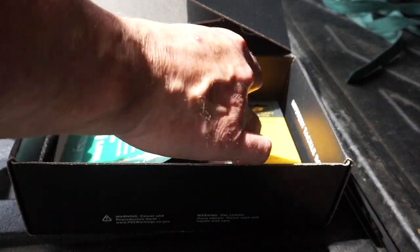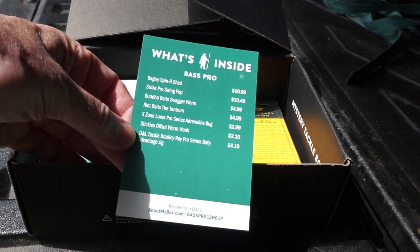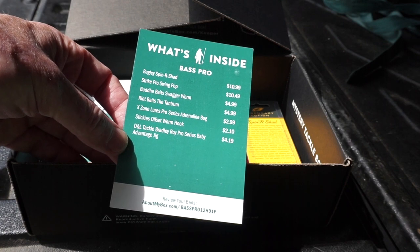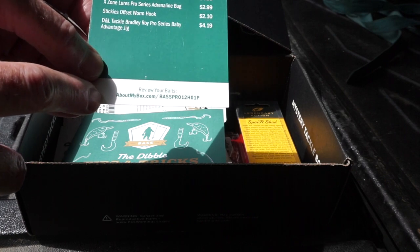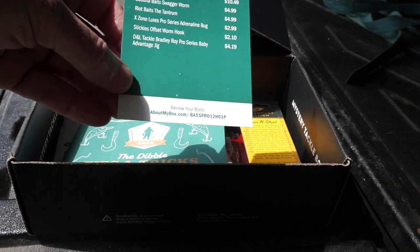Laying right there on top is the What's Inside Your Box card, and it lists everything that's inside along with its recommended retail price. Also down at the bottom, if you're interested in more details about each of these baits, there's a URL there that you can go check out, and I'll put that in the description down below as well.